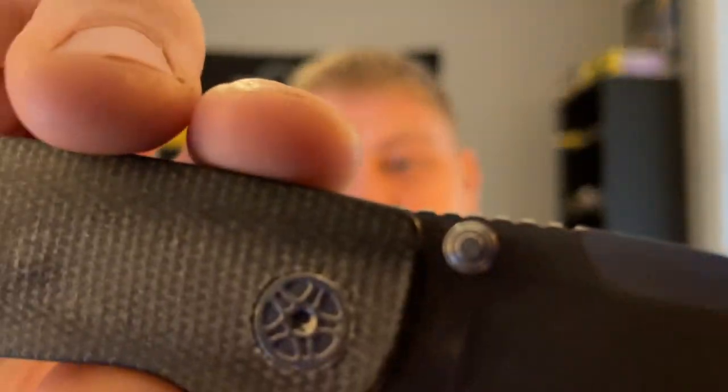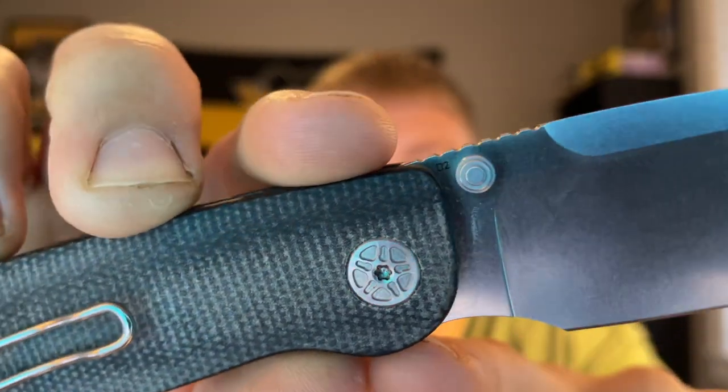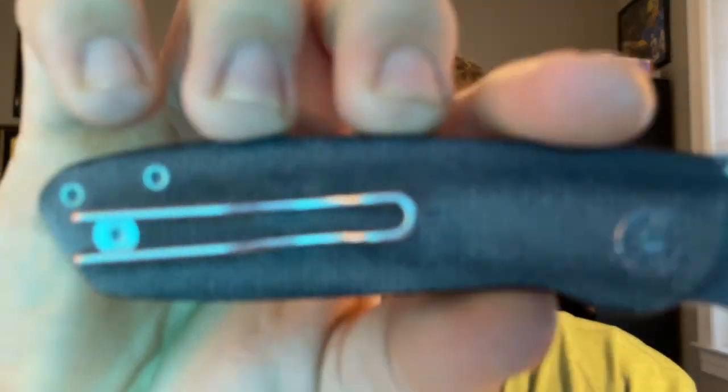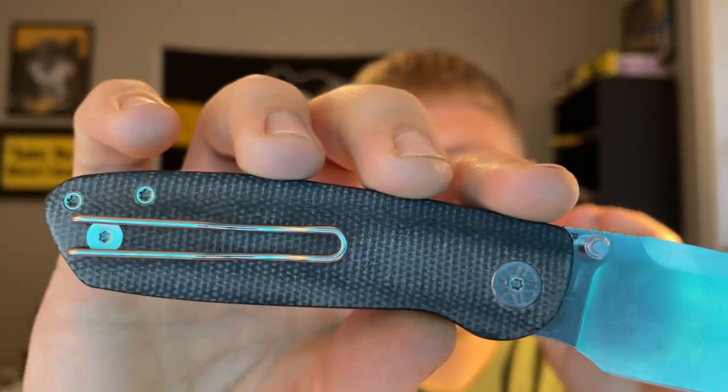The swedge builds up on top there — it's a tall drop sheep. The prototype is in D2, but the production version will be in 14C28N, which I can definitely appreciate. You have black micarta on the back with five-spoke pivots — a fantastic maker's touch. It also comes with a loop-over-style deep-carry wire pocket clip, and I believe these will be set up for Lurch clips, same as the Pinion.